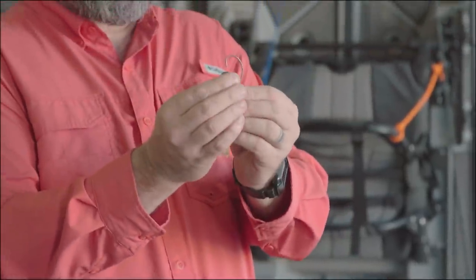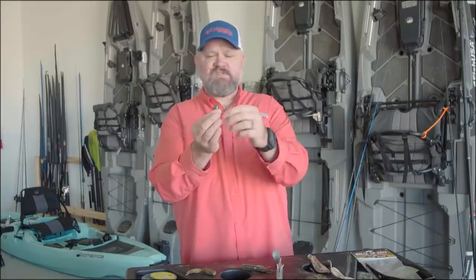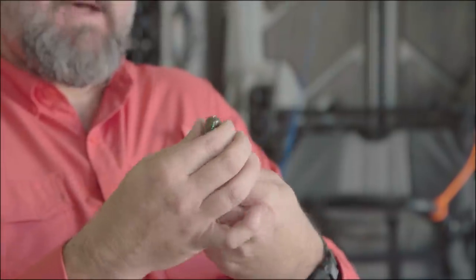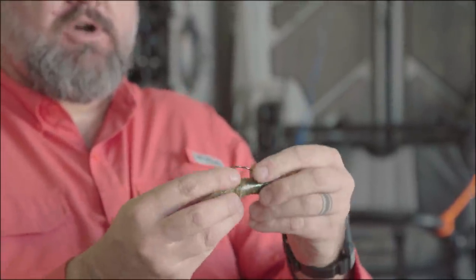Just basically take this big mouth tube hook from Mustad. I like to go in through the nose. I push to the transition, pop it out the side, rotate it in, pop it around, and then take the hook and go between the skirt.